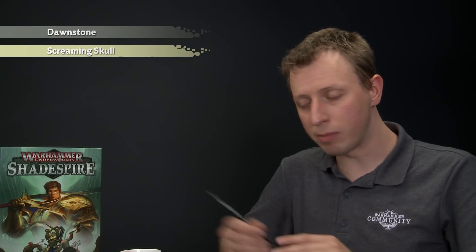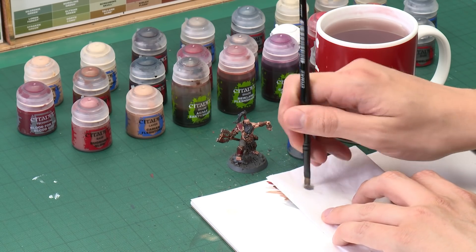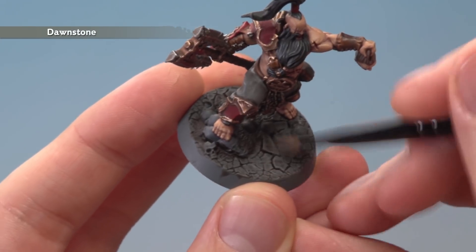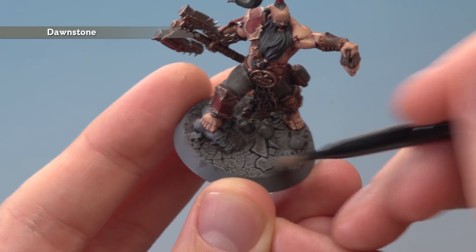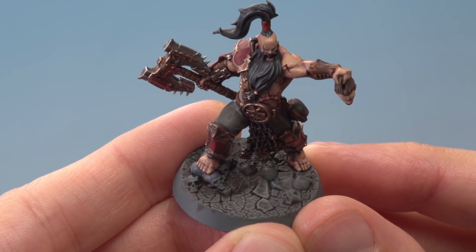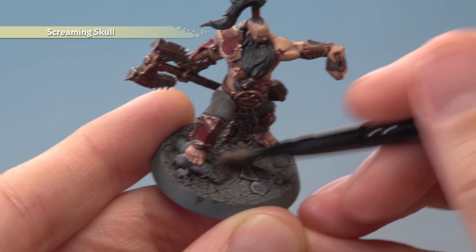Then apply a good coat of Agrax Earthshade all over the texture of the base. With that shade dry we now need to highlight the base using a technique called dry brushing — the colours we'll need are Dawnstone followed by Screaming Skull. To dry brush, get a small amount of paint on the tip of the bristles of a small dry brush, then use tissue to work out most of the paint before applying it to the miniature. Run the brush back and forth across the grey parts of the base and the paint will catch on the raised areas to give a nice highlight quickly. Then apply a second dry brush of Screaming Skull very lightly, catching both the grey and the brown texture.